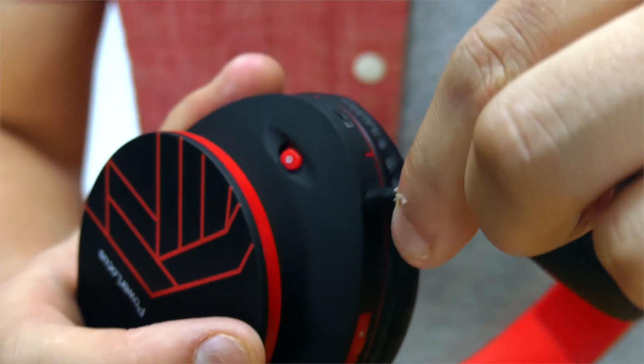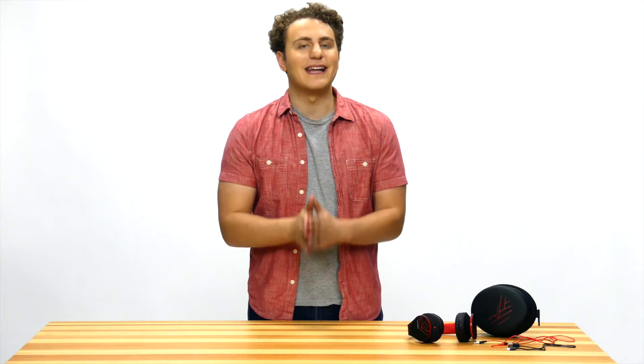The Power Locust headphones have two modes: wired and wireless. If the battery is dead, you can still keep on by plugging in an aux cable.